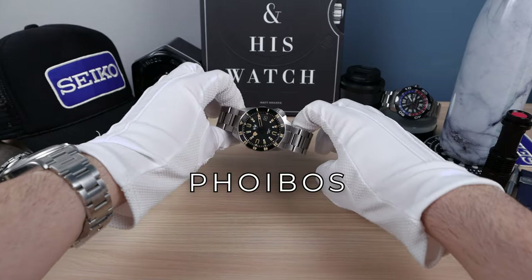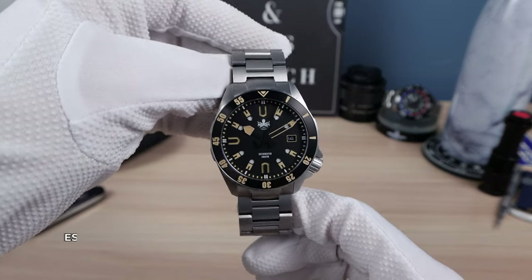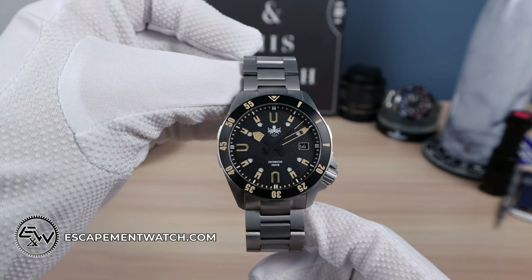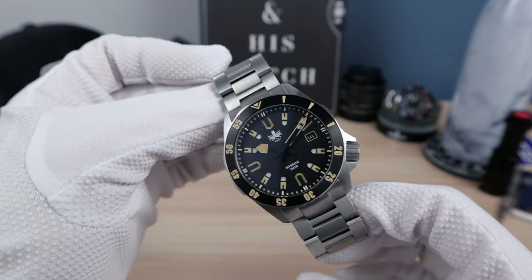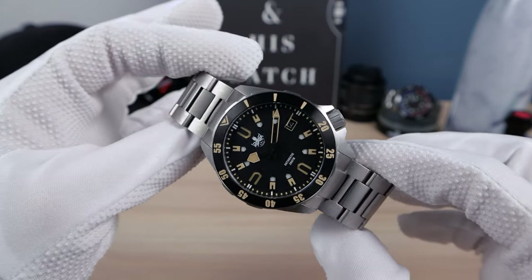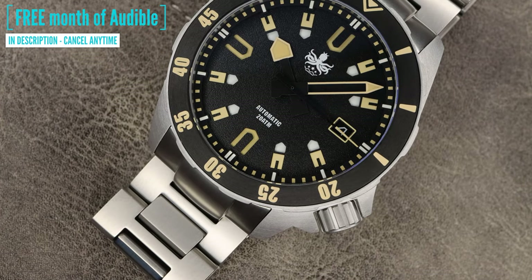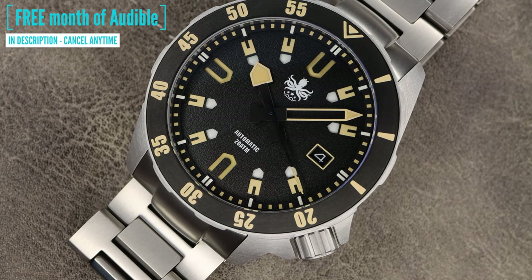Introducing the all-new Phoebus Apollo PY031D in full titanium — I mean full. Even that bezel insert, which looks kind of like ceramic, is titanium, DLC coated. Looks great. This thing has style. The case is reminiscent of the SKX 4 o'clock crown. The crown guard, of course, is a little bit different, but I'm getting the SKX vibe here.